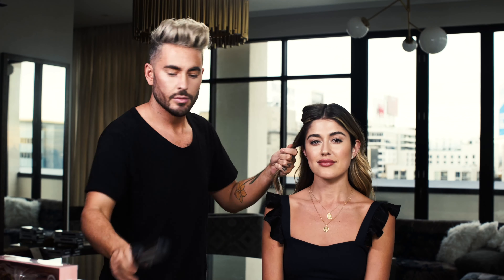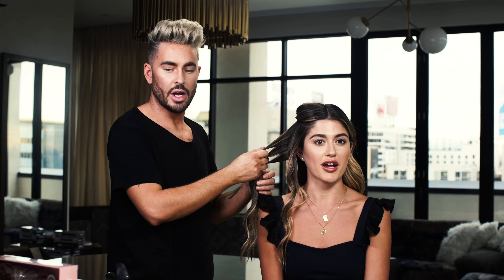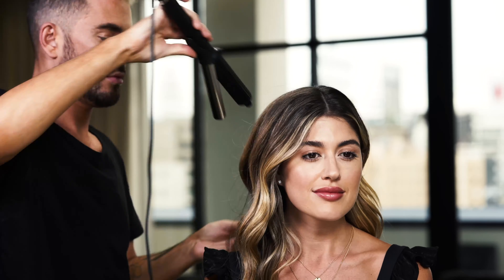Hey everyone, it's celebrity hairstylist Andrew Fitzsimons and I'm here to show you some tips and tricks on how to elevate and glam up some of your favorite hairstyles using chic hair accessories from Slip Silk.